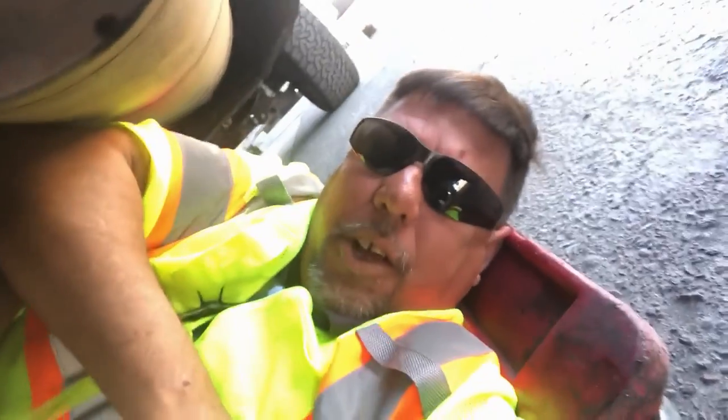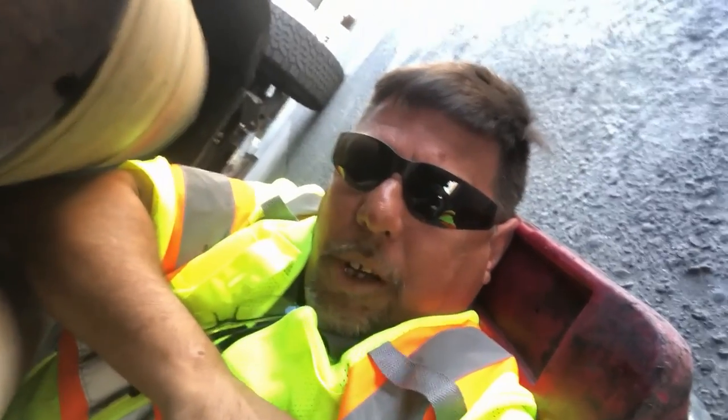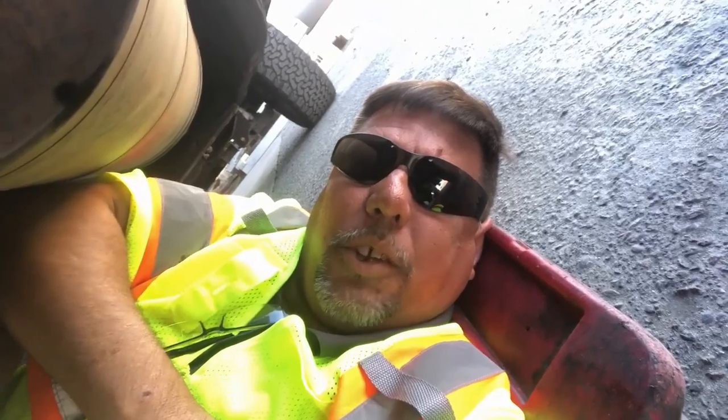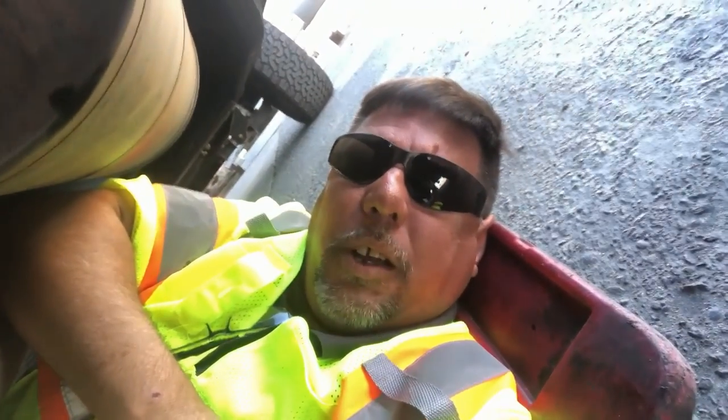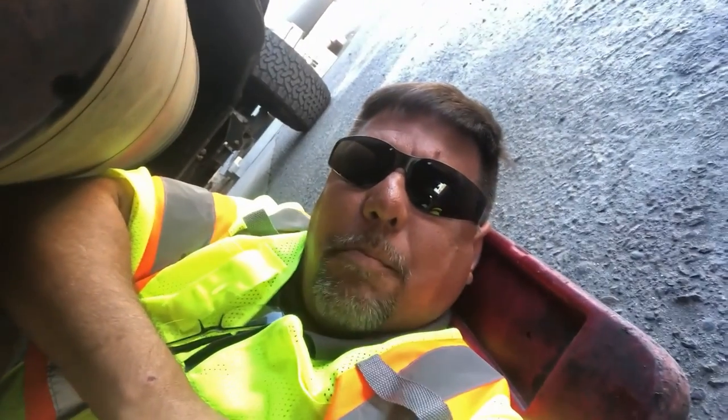Hey everybody, it's Gary here with Gary's Towing Tips. You might wonder what I'm doing laying underneath my company pickup here on the ground. We lost a tow company owner, Jeff Underwood out of Georgia — it's really sad. I heard about that this morning and it breaks my heart.